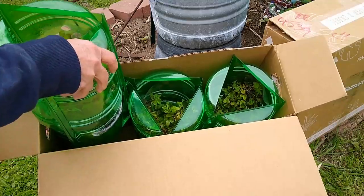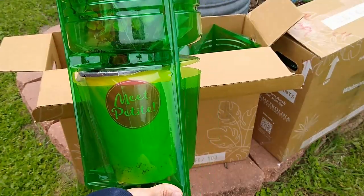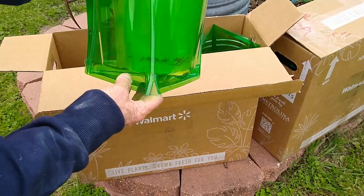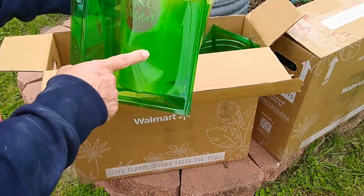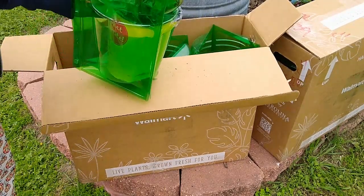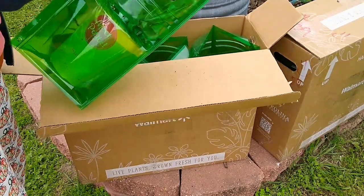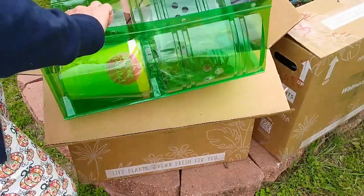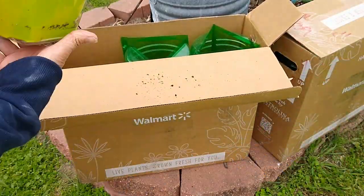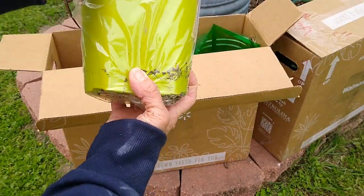Oh, easy to remove too. Look at that. That's a good size plant. The one that I ordered from the nursery was about half this size, so this must be two quarts. The other one I got was one quart. These are three for $49.99. The packaging is wonderful and the roses look great. Look how healthy they are.